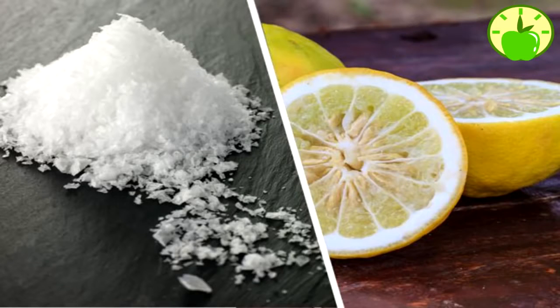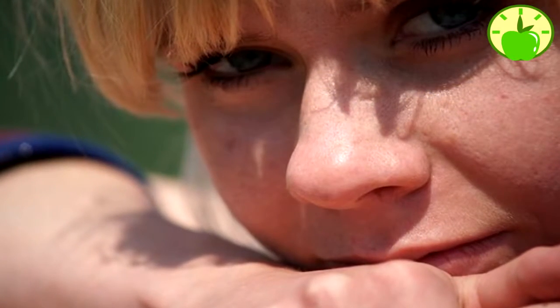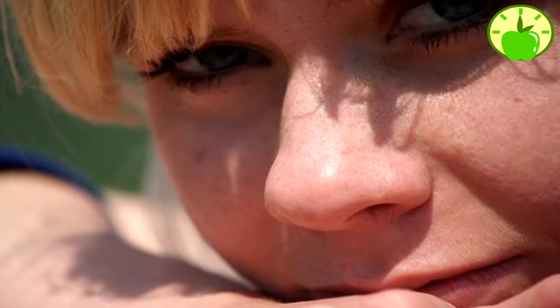Remove blackheads from the nose at home in five minutes or less. Blackheads are something nobody likes because they are difficult to remove, especially on the nose, which seems to never go away. This is very common in both women and men, although some do not give them much importance. These unsightly spots usually appear in any area of the face like the nose, chin, cheeks, or even around the lips.